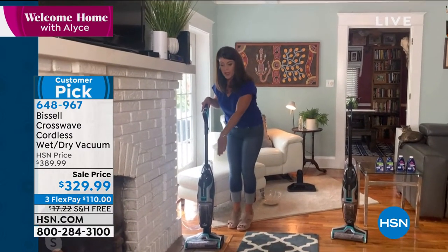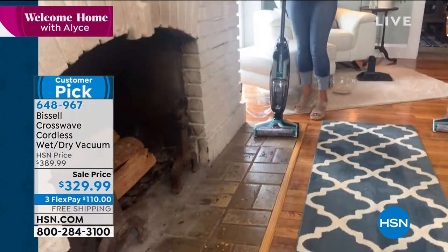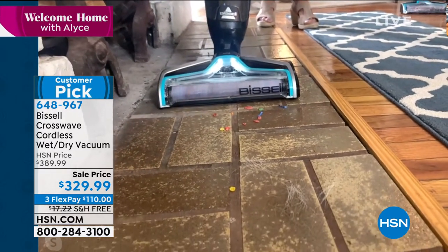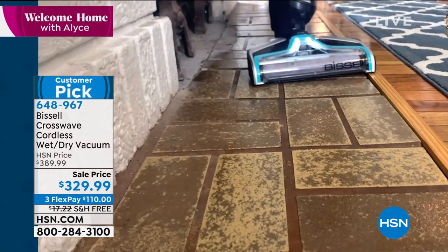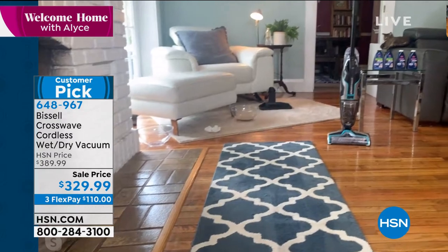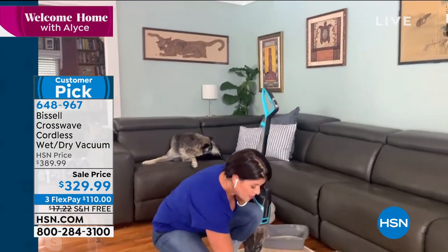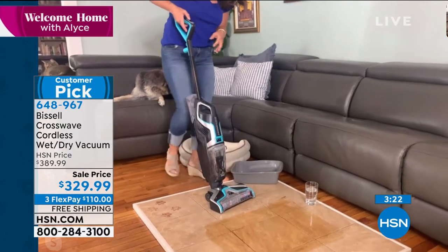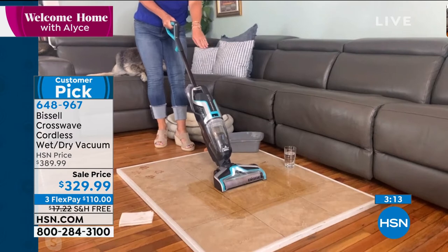Same formula, same brush roll — now I'm going into tile. Here we have pet hair and dust from the fireplace. I'm just going to hit my hard floor button with the digital control. Now here I've got streamers. Look at the maneuverability — you can go under low places, under a table. As soon as you see that light, I'm applying clean formula directly onto that brush roll. No hairs left behind, no streamers, and you're getting inside the grout.